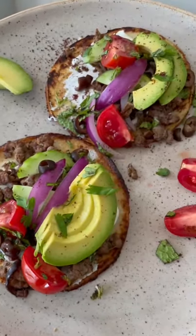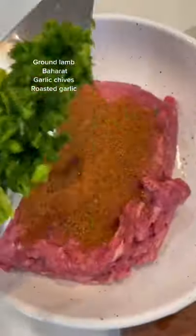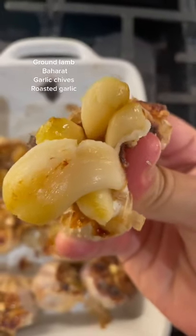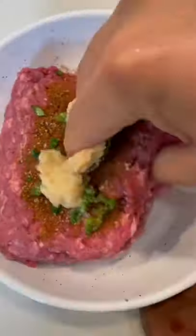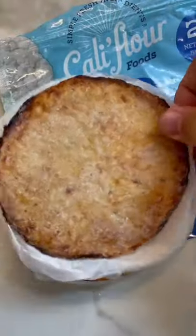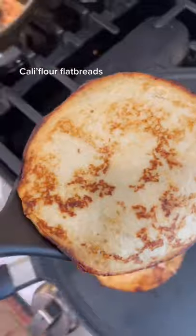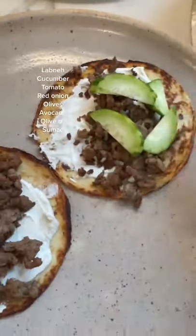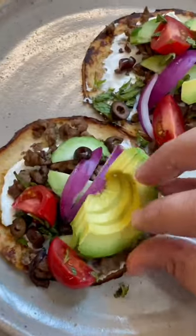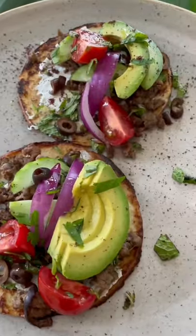Mediterranean lamb tacos — you've got to give these a try! I took some ground lamb, added baharat, fresh garlic, chives, and roasted garlic, which was so good. Gave it a good mix, let it sit for a while, then cooked it like ground beef. I used cauliflower flatbreads — only about two net carbs — and topped them with labneh, cucumber, ground lamb, onions, tomatoes, fresh herbs, olives, and avocado. It was so good.